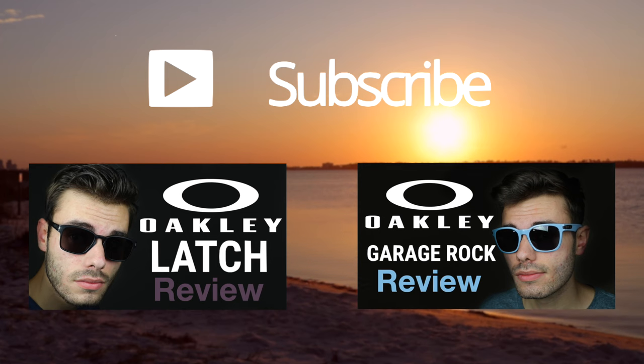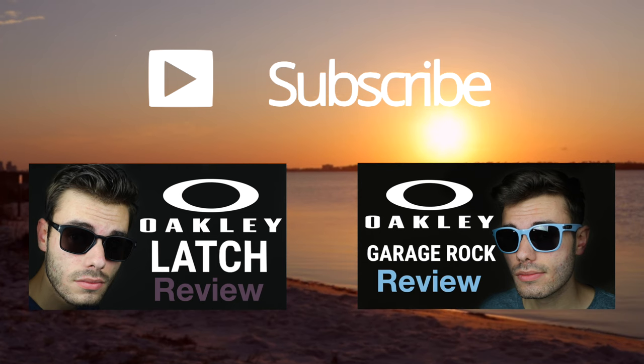Hope you guys enjoyed this video. If you did, definitely make sure to leave me a big thumbs up down below and of course make sure to subscribe to this channel so you'll be notified when I release new videos. Again, thank you all so much for watching and I will catch you all in the next one.